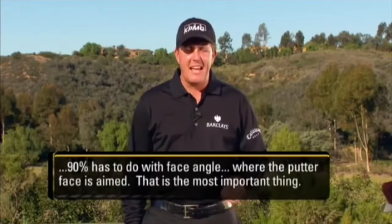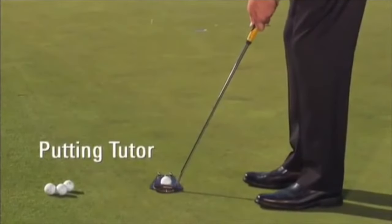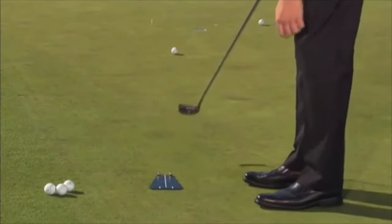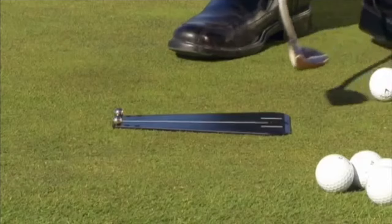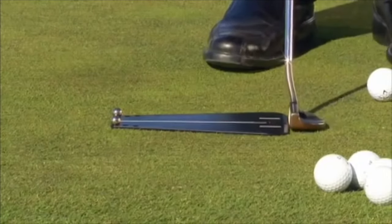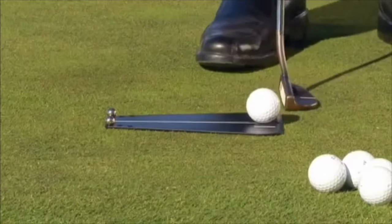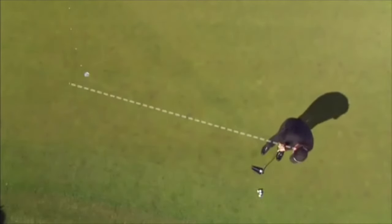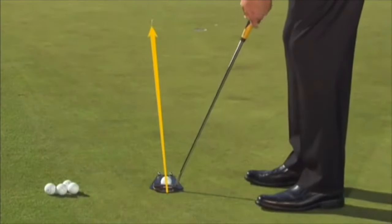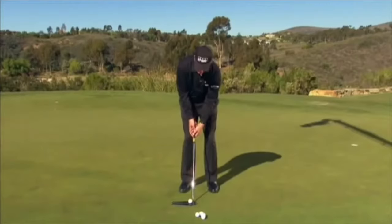90% has to do with face angle — where the putter face is aimed. Dave Pelz and I developed a device called the Putting Tutor, and this device is what has allowed me to work on my alignment. It has a line down the middle of this triangle. As I put the face up against it, I know exactly where I'm aimed. I train my eyes, body, shoulders, and feet to aim at that tee, working on alignment with my body but most specifically with the putter face.